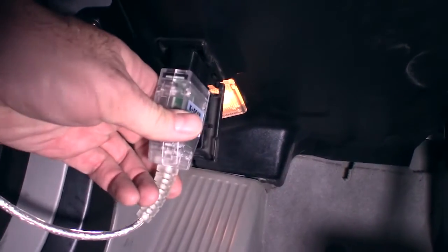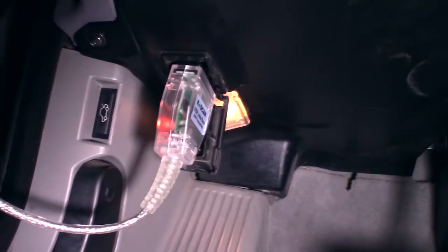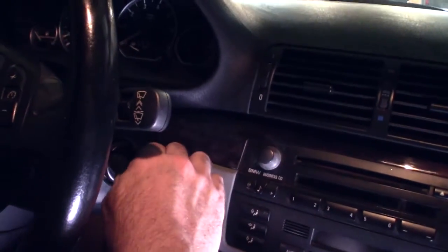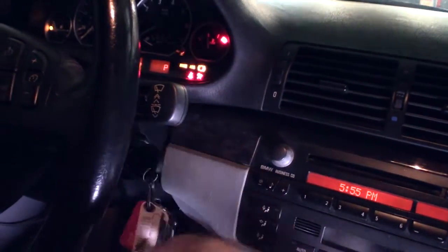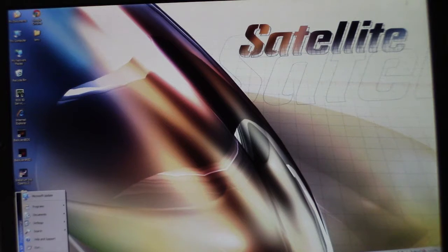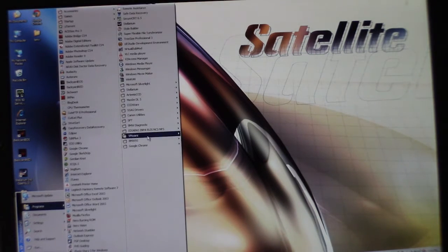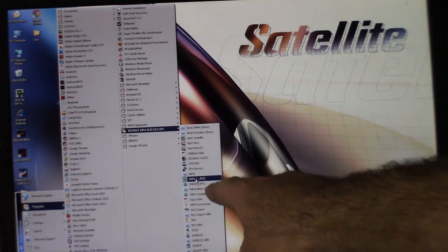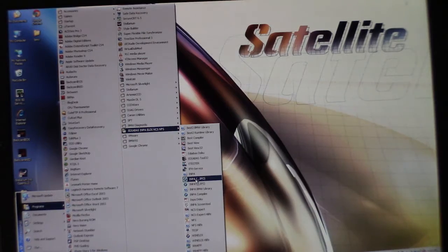Just going to hook the cable to the OBD2 port underneath the dash right here. Of course, it's important to turn the ignition on. I've got my really old Windows XP laptop here, got the cable plugged into it, and I'm going to start INPA. You need to start the INPA with the IPO in parentheses right there — the IPS one beneath it won't work for some reason.